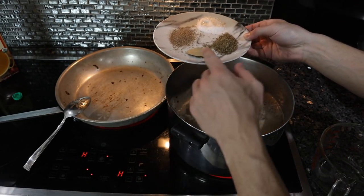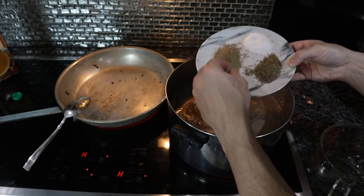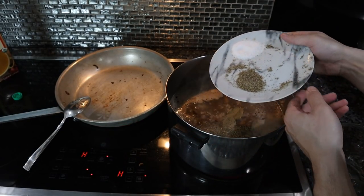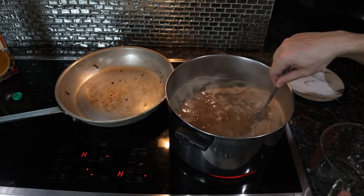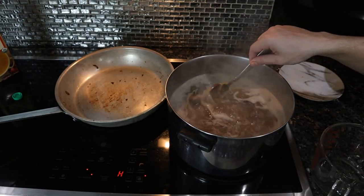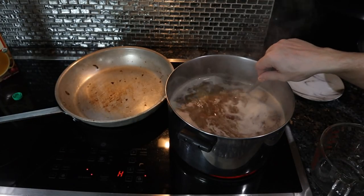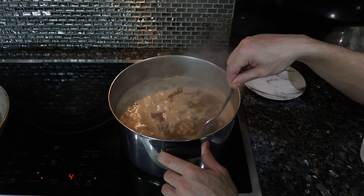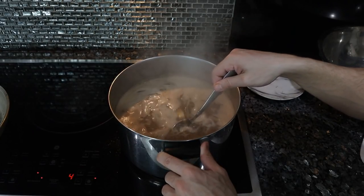If you really want to, you could put these spices in oil just to activate them a little bit, but it's really not necessary. We have two bay leaves, two teaspoons of thyme, about a teaspoon of black pepper, and a teaspoon of salt — and we can always add more seasoning afterwards. This has been on high for about 10 minutes, it's almost at a boil. We'll bring it to a boil and then let it simmer for maybe an hour to an hour and 15 minutes, and then the barley should be cooked.